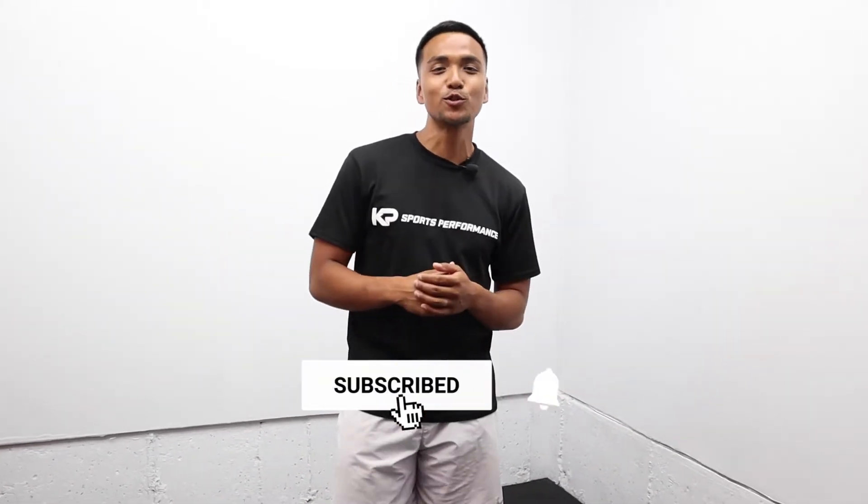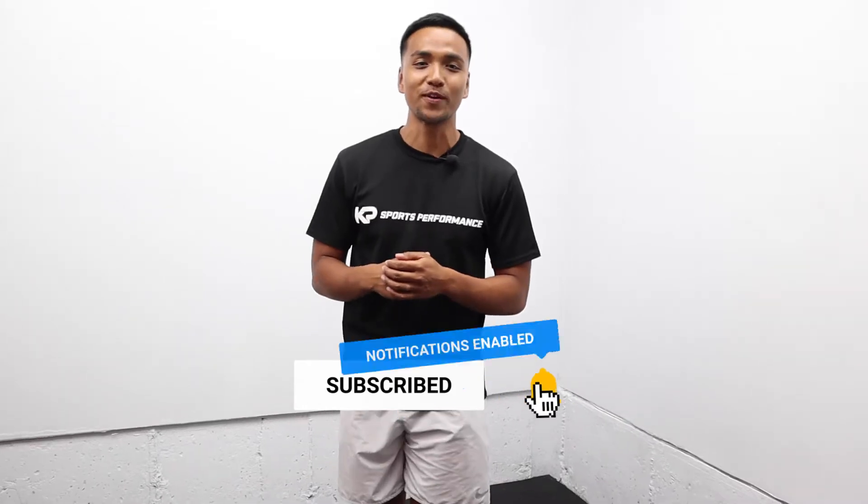Before we get started, make sure you guys smash the like button, subscribe to the YouTube channel, and turn on post notifications.